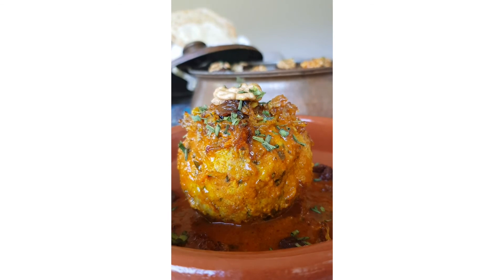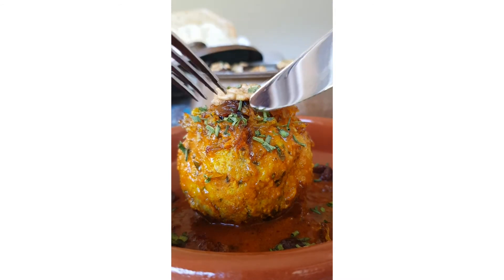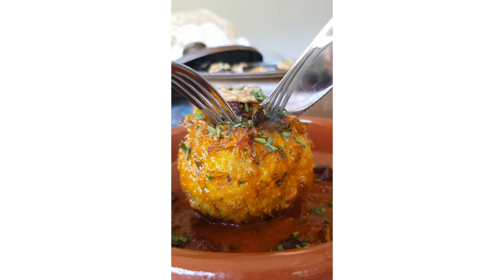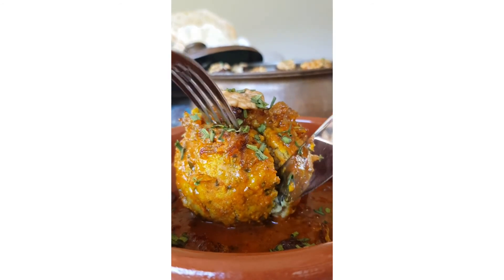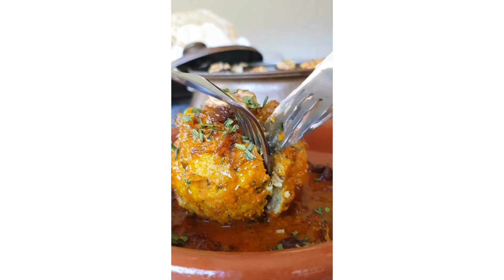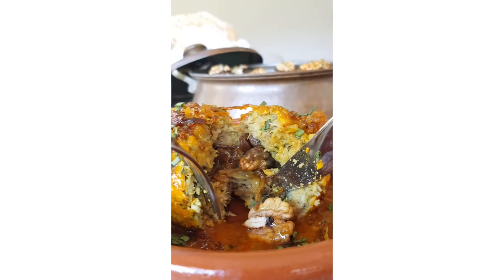When the sauce gets boiling, put the koftes gently one by one in the sauce. Do not move or turn them after you put them in the sauce. Without covering the pot, continue cooking for 30 minutes. This will keep the kofte from falling apart. Then, cover the pot and let it cook for 1 hour and a half. Pour some of the sauce over the kofte tops a few times during this period.